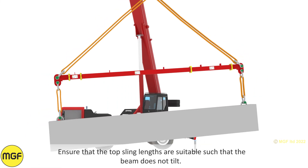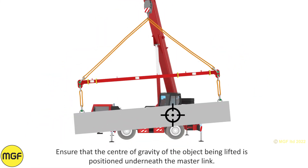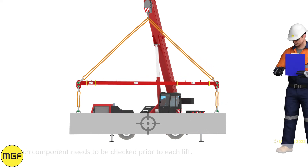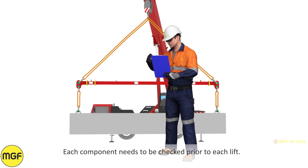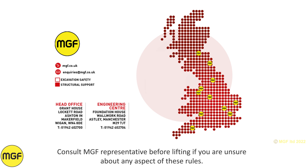Ensure that the top sling lengths are suitable such that the beam does not tilt. Ensure that the centre of gravity of the object being lifted is positioned underneath the master link. Each component needs to be checked prior to each lift. Consult an MGF representative before lifting if you are unsure about any aspect of these rules.